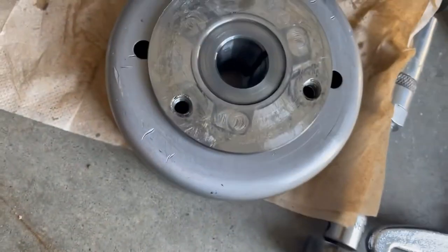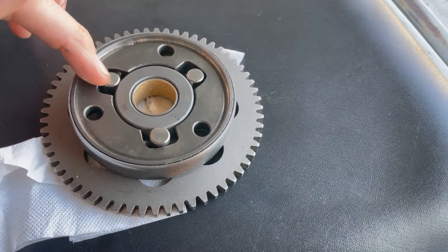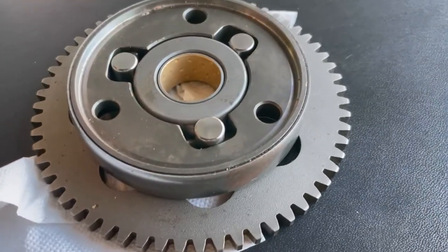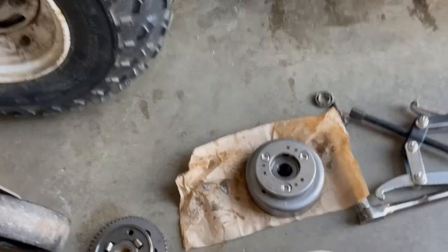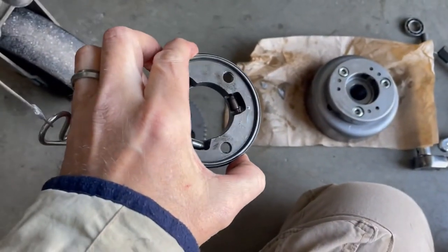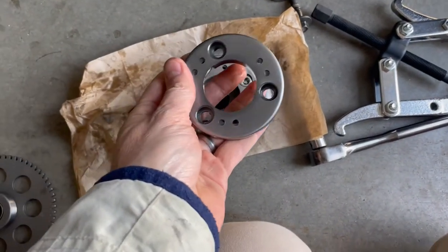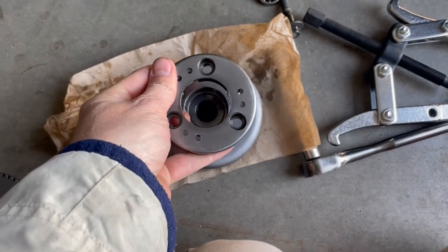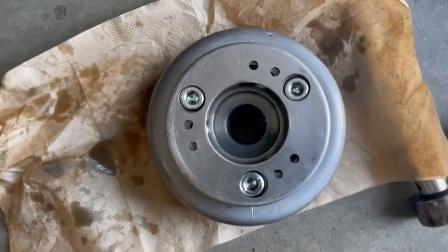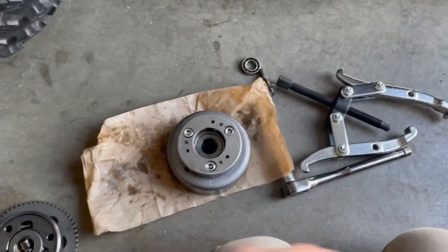Now let's stick the new one on. Here's the new one — it does pop out pretty easy, so be careful. Put it on the right way. It does come with another gear, but I'm not doing the gear right now. I just went ahead and stuck the new one on. Be very careful — just kind of hold it with your fingers, get the bearings lined up, and stick them on there slowly.